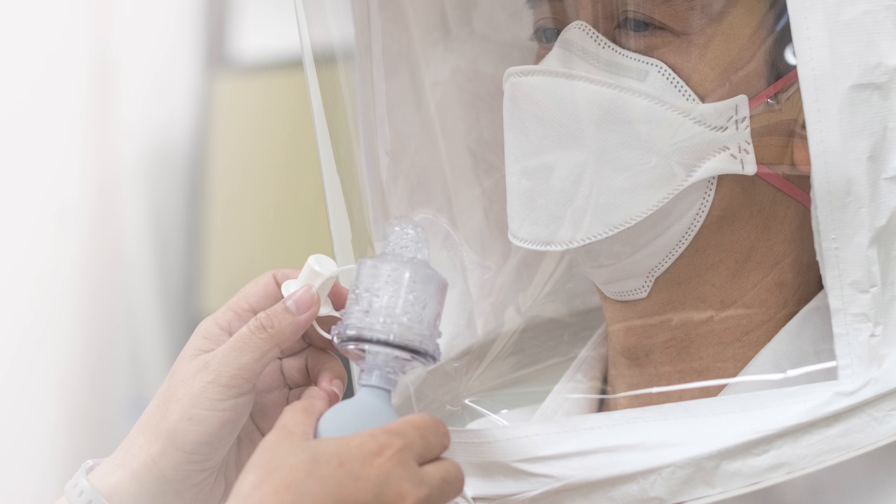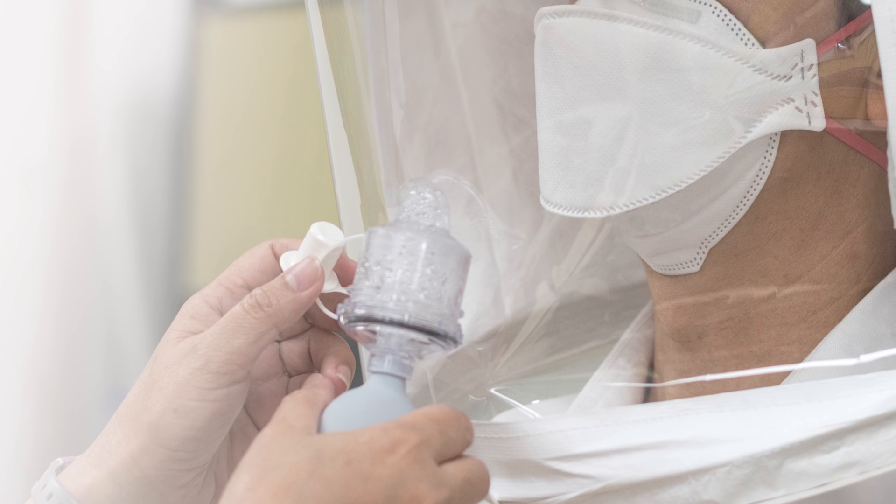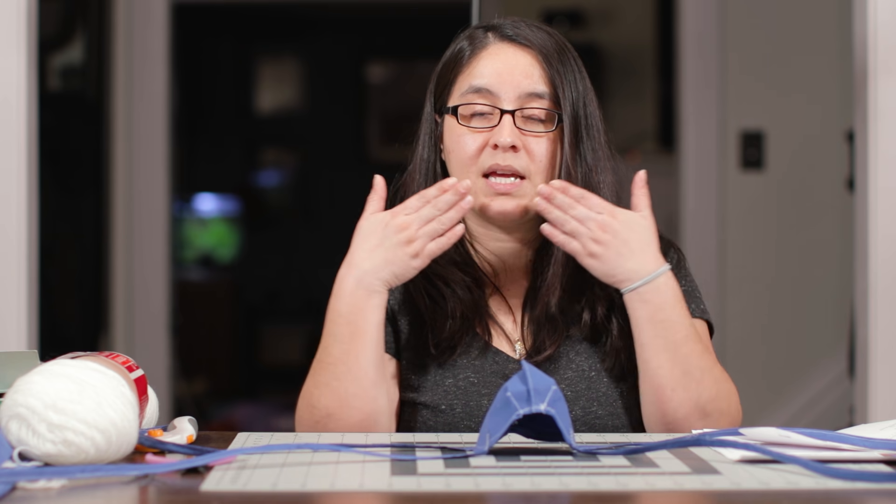What they do is you put on the mask and they put a helmet on you, then they spray saccharin in there and you breathe it in. You're not supposed to be able to taste it. If you taste sweetness, that means the seal is not appropriate — it made it in under the mask and that's not a good fit.